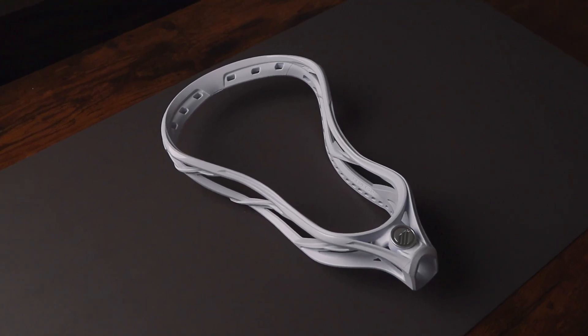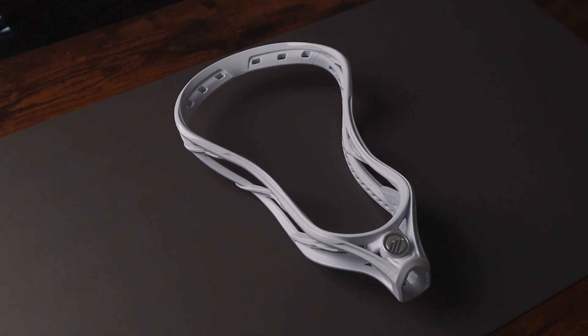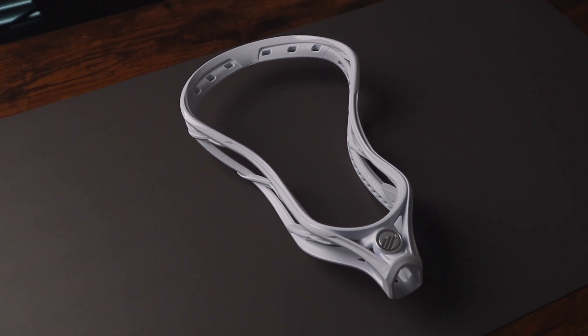First is face shape. Maverick made this head narrower, which is great for ball control. But if you're looking to get this for youth players that can't catch and throw yet, you should probably go with a wider head.